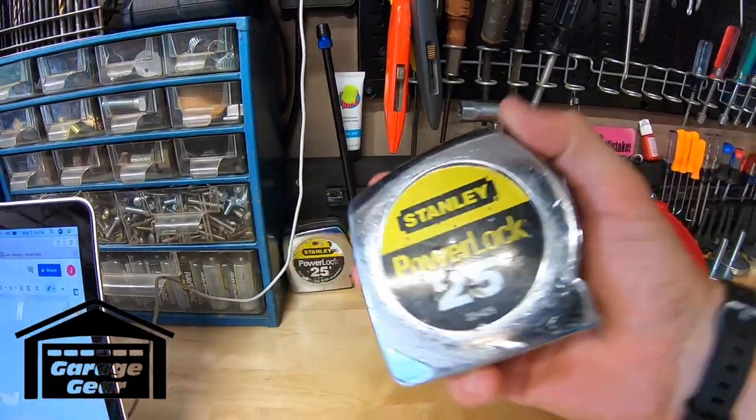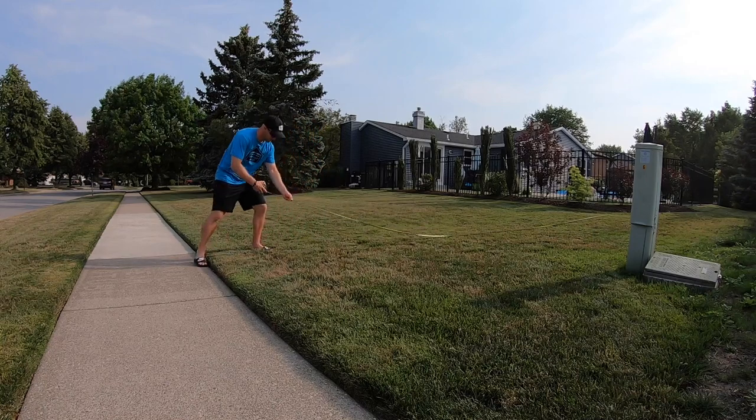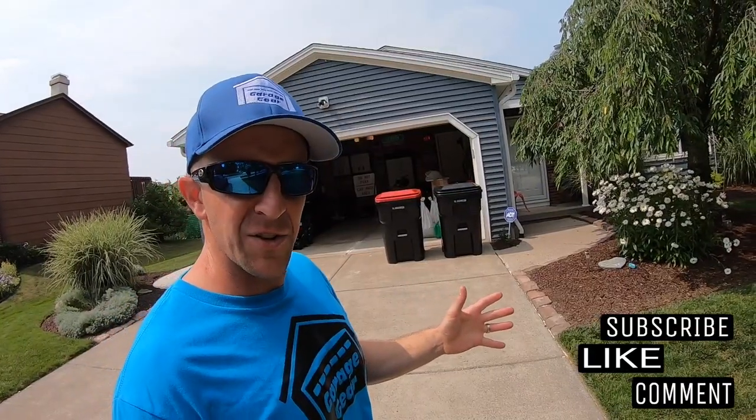Come on old friend, we got some work to do. In this video we're going to go over why measuring your lawn and knowing your square footage is important, creating a lawn layout, and finally measuring the lawn. Get your tape measures ready — it's time to get started. Hey guys and gals, welcome to Garage Gear, I'm JB.